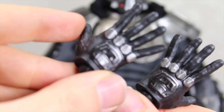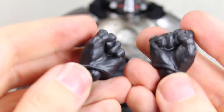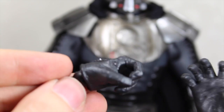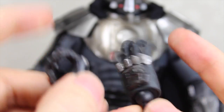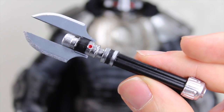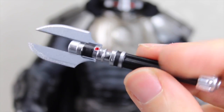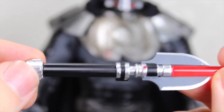Darth Malgus comes with a few accessories. He comes with four pairs of hands: force-pushing hands, a pair of fisted hands, one pair of lightsaber-gripping hands, and a pair of force-choking hands. I always love how Sideshow has each individual hand with their own peg. Darth Malgus also comes with two versions of his lightsaber. I always love his lightsaber because it looks like a weapon even when it's not lit up. This is the unlit lightsaber, and then he also comes with the lit-up lightsaber with nice red translucent plastic. It would be cool if it actually lit up, but it doesn't.